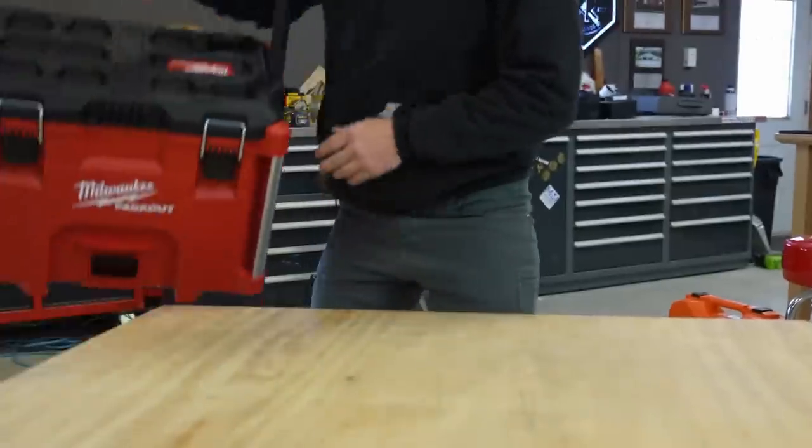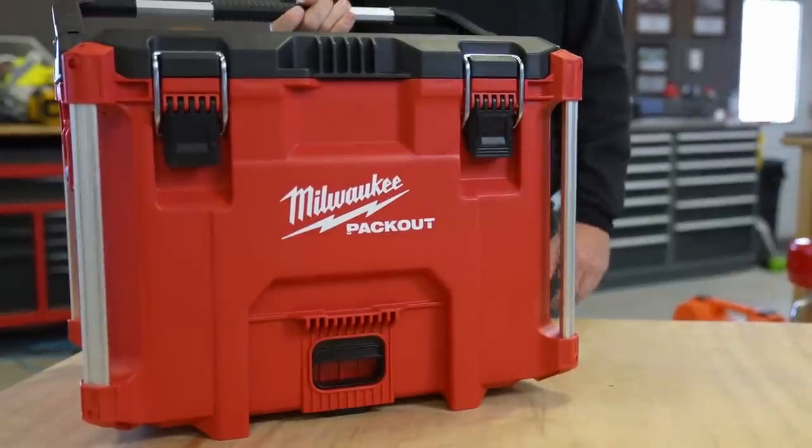You guys, the most anticipated tool for a lot of tradespeople out there or just your everyday DIY has been the Milwaukee track saw. Everybody has wondered when they were going to put it out because everybody else has a cordless track saw. Well, it has finally come to market and I have one here, and that's what we're going to talk about.